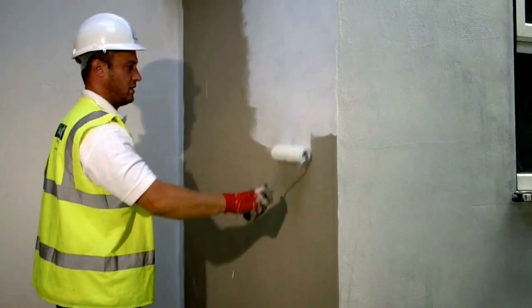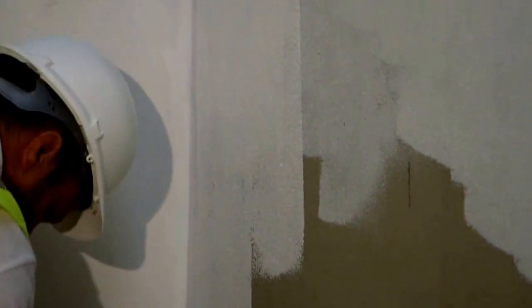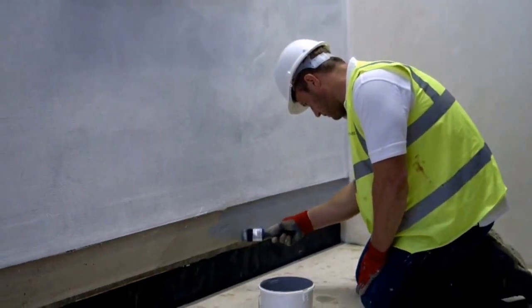Once the Allomask base coat is fully cured, apply ST primer by roller or brush to the entire surface of the facade with the required colour to match the silicone top coat.